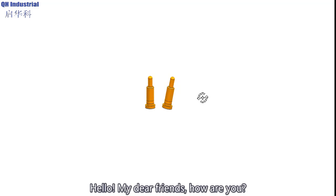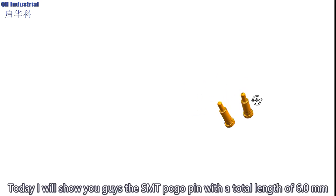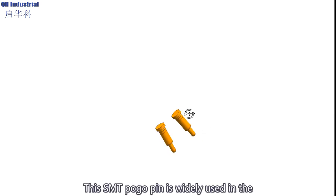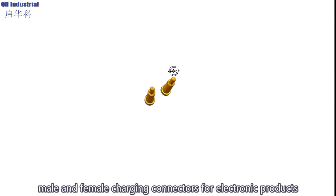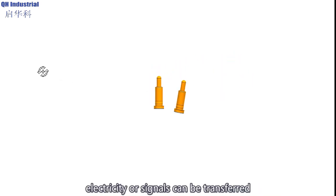Hello, my dear friends, how are you? Welcome back to the channel of QH Industrial. Today I will show you the SMT pogo pins with a total length of 6 millimeters. These SMT pogo pins are widely used in male and female charging connectors for electronic products. When male and female pins are connected together, electricity or signals can be transferred.